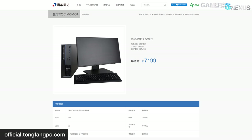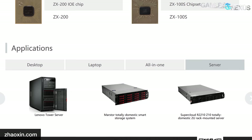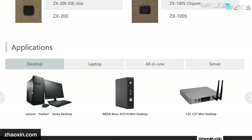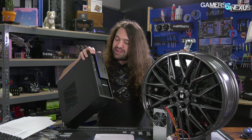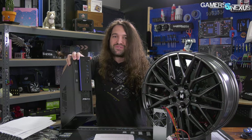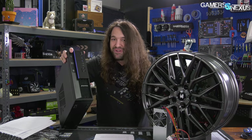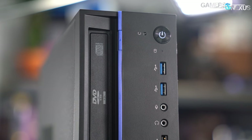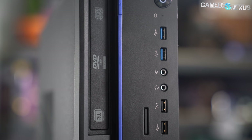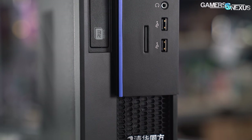Tongfang's Chinese website is a little hard to navigate for an English speaker. The system we have is the TZ561-V3, and it's the only normal desktop we spotted with a Zhaoxin processor. Lenovo is also a major customer of Zhaoxin. Anyone who's been in a school has probably seen a front panel like this, except with red instead of blue — and there might be a reason for that connection to Lenovo's cases.